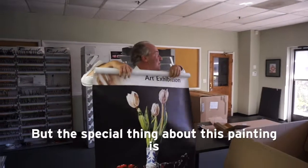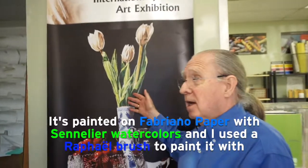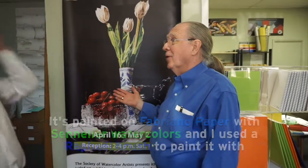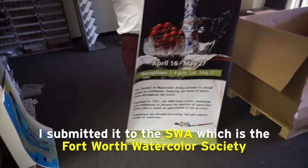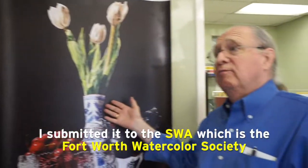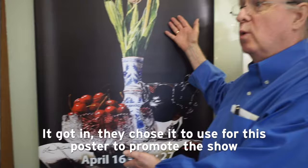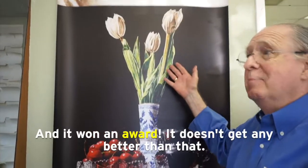The special thing about this painting is it's painted on Fabriano paper with Sennelier watercolors, and I used a Raphael brush to paint it with. This sounds like the three strikes. I submitted it to the SWA, which is the Fort Worth Watercolor Society. It got in, and they chose to use it for this poster to promote the show, and it won an award.